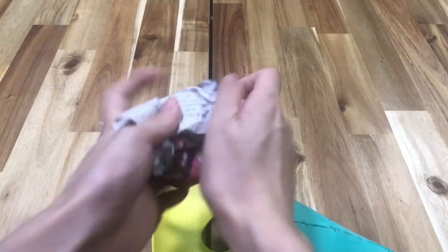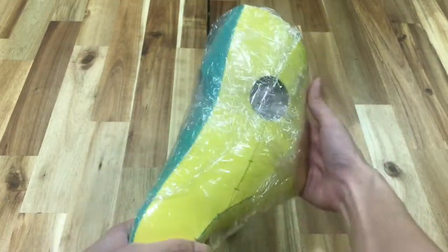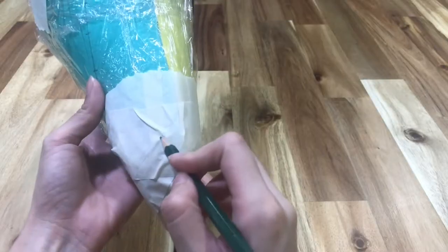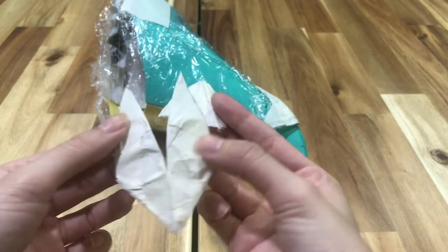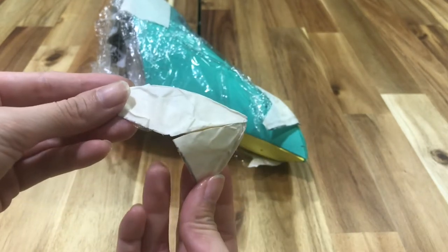I wanted to add a cap to the end of the mask beak to hide the ugly point where all the seams came together. To do this, I stuffed the mask with newspaper so that it would better hold its shape, then wrapped it in cling wrap and taped the part I needed a pattern for. Then I drew out the shape of the beak cap and cut it out. Tada — you have a pattern!